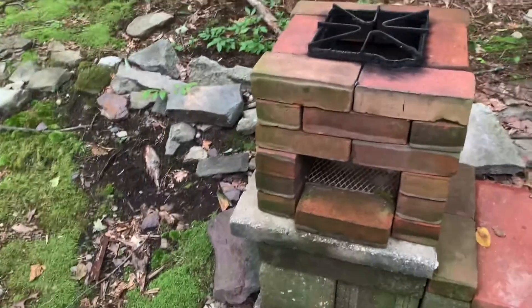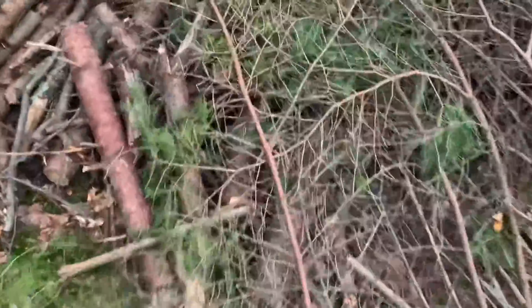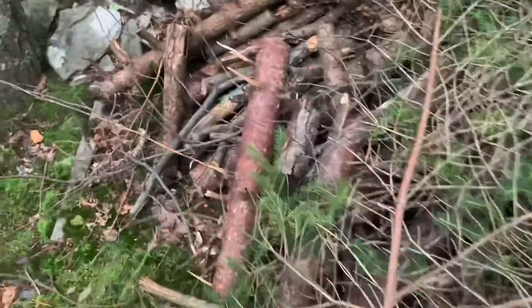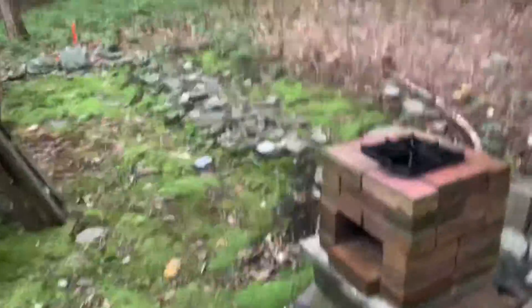To get that smoky taste, I actually use pine. We just cut down some pine wood before filming — there's a lot of pine here, and this entire area is basically just pine. It's great for fire because it catches so easily.